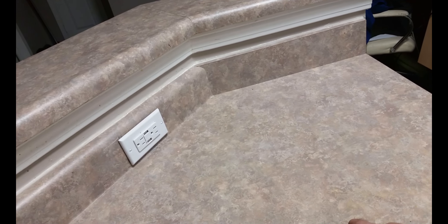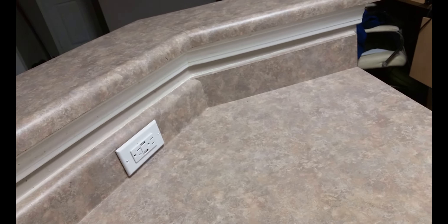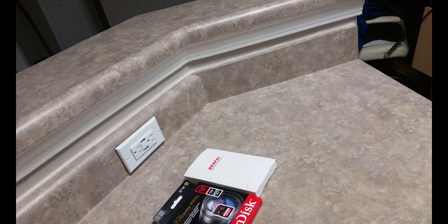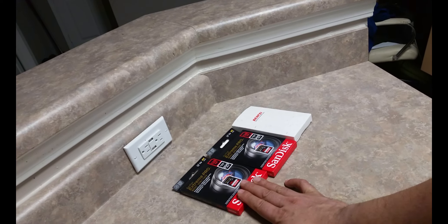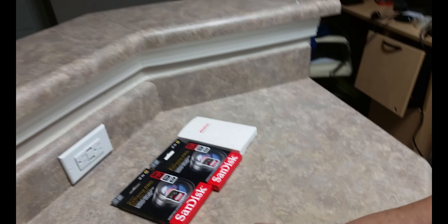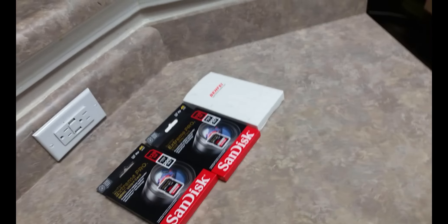Hi everyone, this is a continuation of the previous video about how to start your YouTube channel and what tools you need. Previously I showed you this card reader. I bought 120GB SD cards — same thing here — I bought three of these, but I found out it's a hassle. You have to put this somewhere where you record, then put it into your laptop and add videos and all that. It's just too much work, it's not worth it.